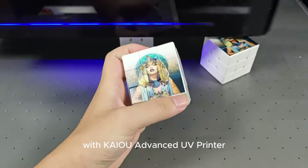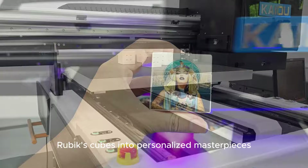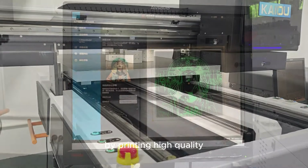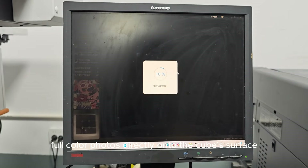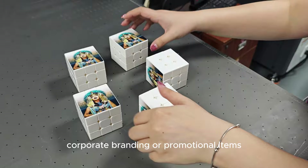With Kyo Advanced UV Printer, you can transform ordinary Rubik's cubes into personalized masterpieces by printing high-quality, full-color photos directly onto the cube's surface. The vibrant colors and detailed images make these customized cubes perfect for gifts, corporate branding, or promotional items.